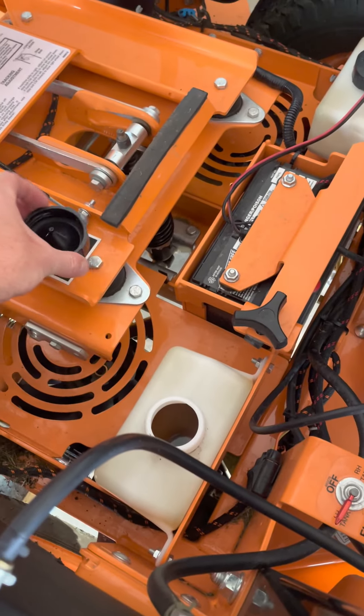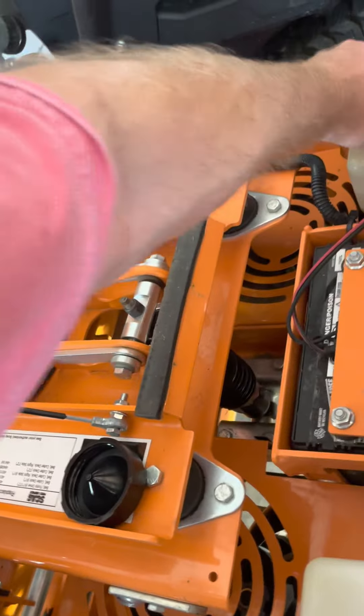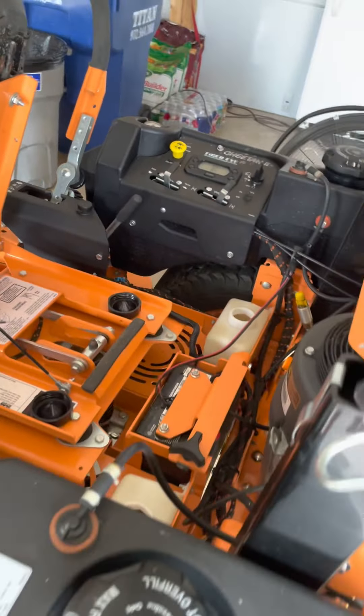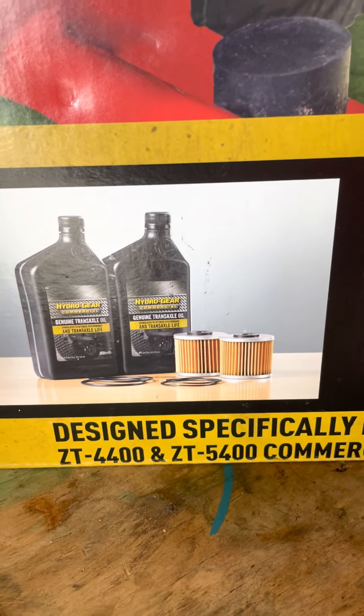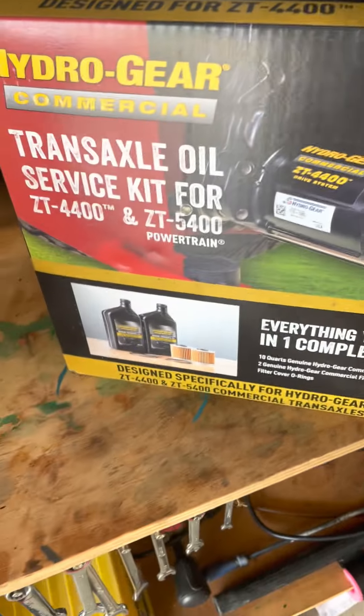There are two hydro tank caps on the Cheetah — one and two — because it's got everything. You can see mine is not quite black but it's pretty dirty at about 98 hours. The kit comes with 10 quarts of i5400s oil, two oil filters, and the rubber gaskets.